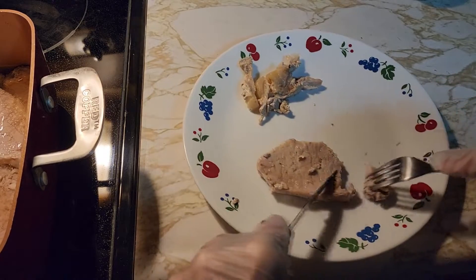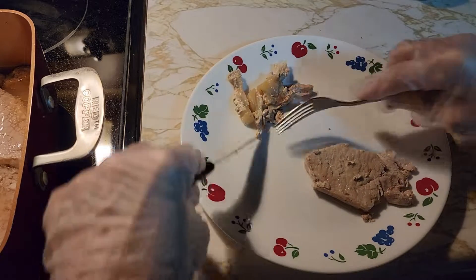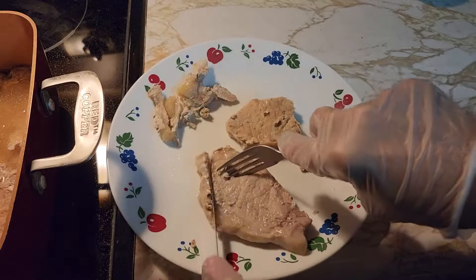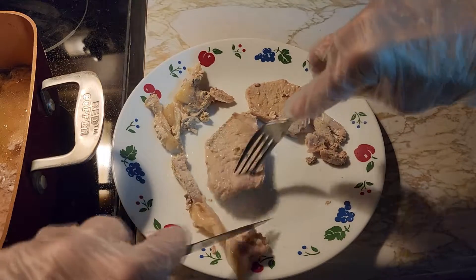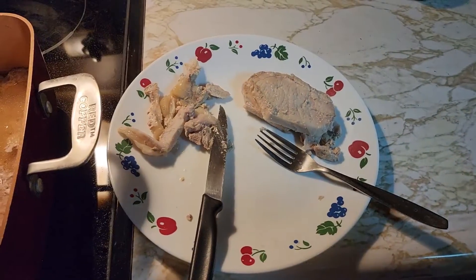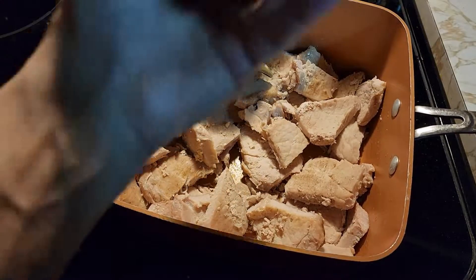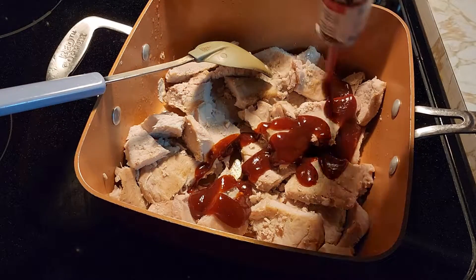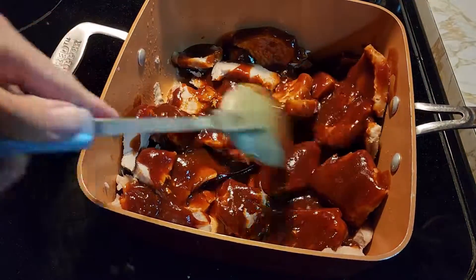Because it's tenderloin, it comes apart pretty easily. But first we're going to cut off all the fat off all our pieces, and then take out the pork broth and replace it with barbecue sauce. Now that you have all your fat cut off your pork loin meat, we're going to add our barbecue sauce — whatever flavor you like the best. Just stick it on there and stir it up so all the pieces have barbecue sauce on them.